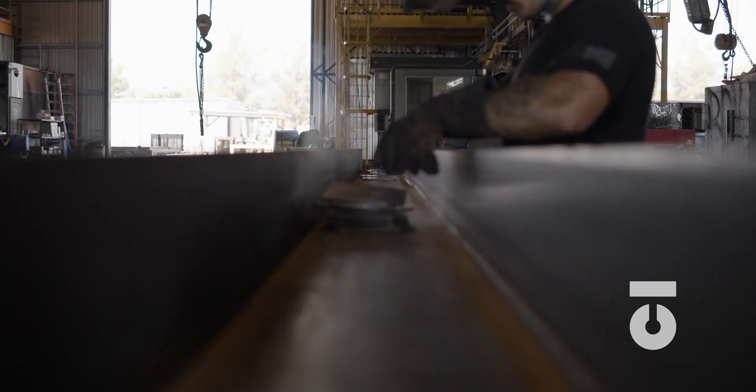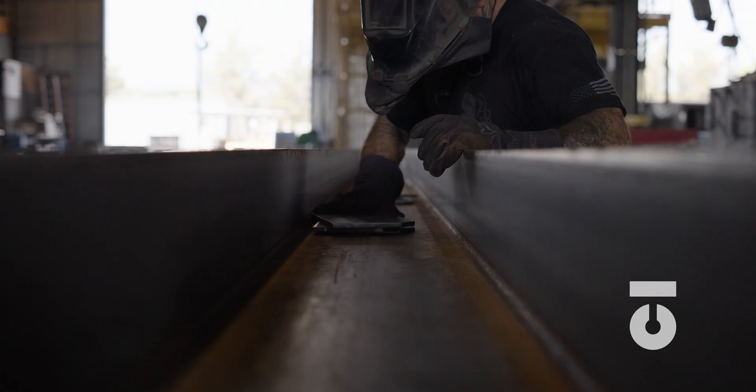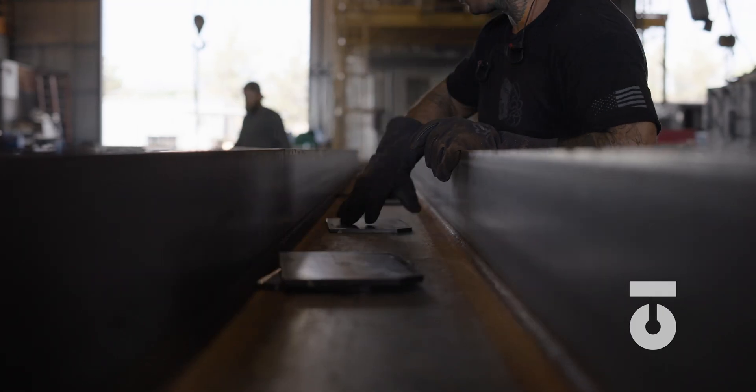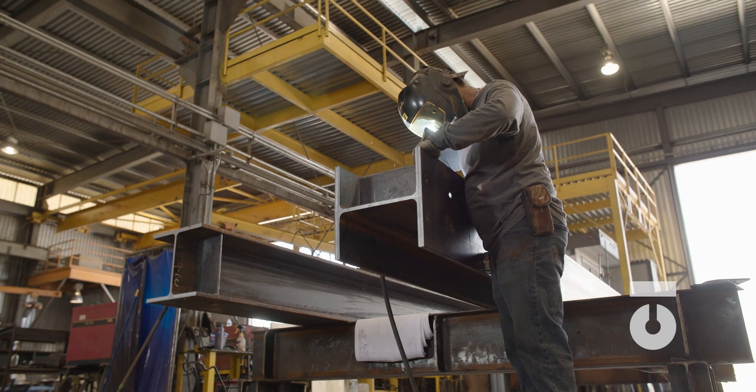Bear in mind that every shop may be different in how they categorize the fabrication process, but what we have laid out is a great starting point. The fabrication process is an assembly line, a process of refining and creating assemblies and parts from raw material that all have function and purpose within the whole of a structure.